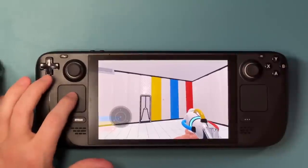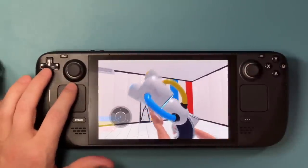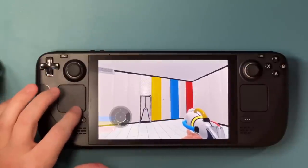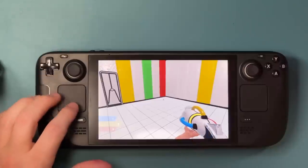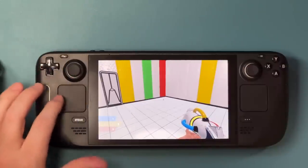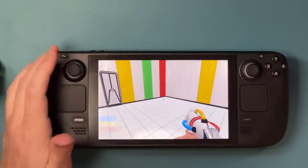Now back in the game, it doesn't do anything until I take my finger off the trackpad. You can see I currently have yellow selected. Basically I can just tap the different areas and switch to different colors. Really, really handy.